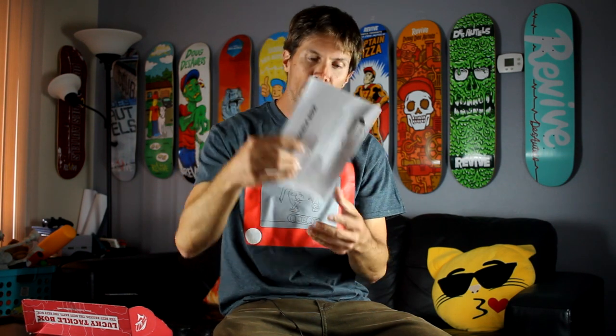Opening it up, we got a letter here first and a bait change alert. I guess they're going to add on here a brush jig, but it wasn't included, so they included something else instead — a Perfection Lures shaky head stand-up jig.